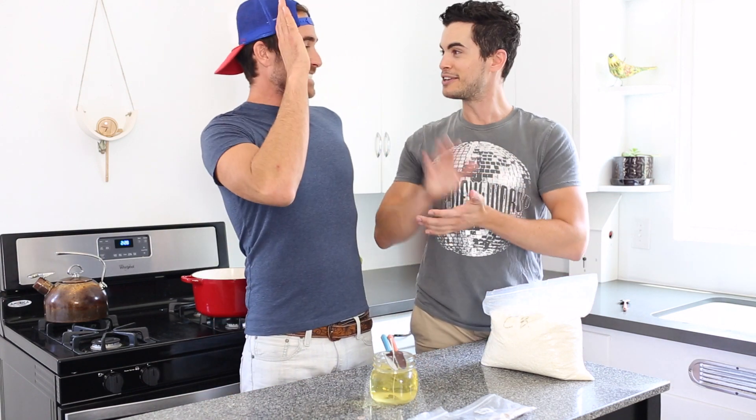Jax, you're awesome for teaching us how to do this. Thank you, buddy. Thanks for having me. Guys, be sure to check out Jax Austin's channel — we'll have a link to that. Comment below, like the video, and share it.